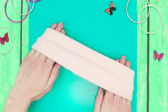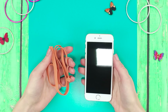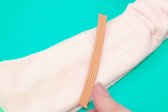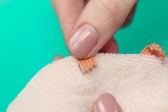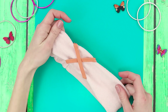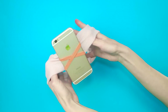For our next life hack, we're going to need a headband and a thick elastic clothesline. Measure and cut two pieces of clothesline the size of your phone. Hot glue the pieces to the inside of the headband. Turn it back out and it's done — now you can multitask, for example, talk to your friend and do your makeup at the same time.